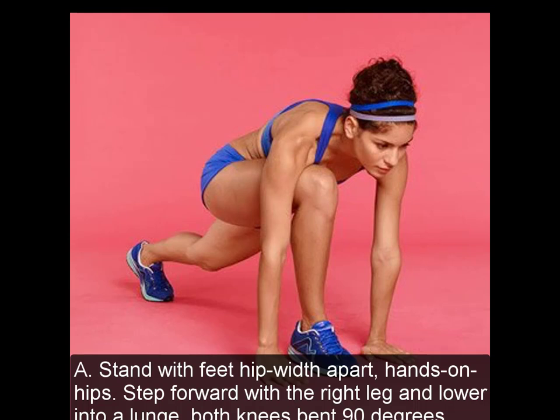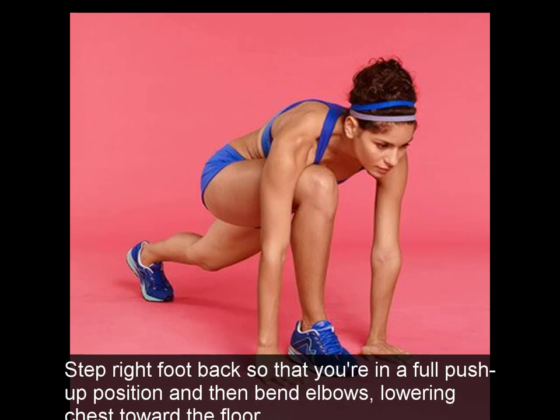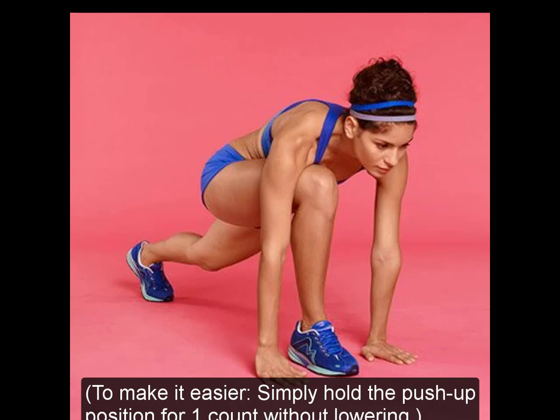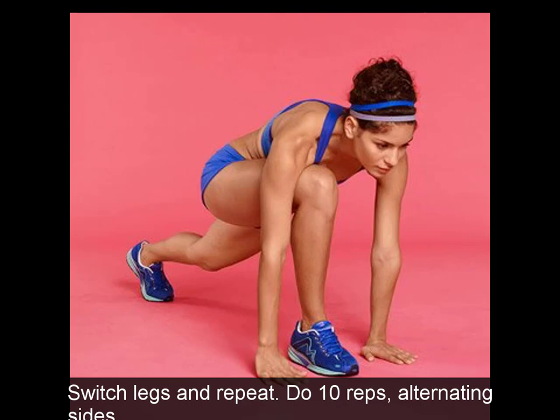5. Lunge to Push-Up. A: Stand with feet hip-width apart, hands on hips. Step forward with the right leg and lower into a lunge, both knees bent 90 degrees. B: Lean forward over the right thigh and place hands on the floor on either side of the right foot. Step right foot back so you're in a full push-up position, then bend elbows lowering chest toward the floor. To make it easier, simply hold the push-up position for one count without lowering. C: Press up, bring the right foot forward again, rise up into a lunge, and step back to start. Switch legs and repeat. Do 10 reps, alternating sides.